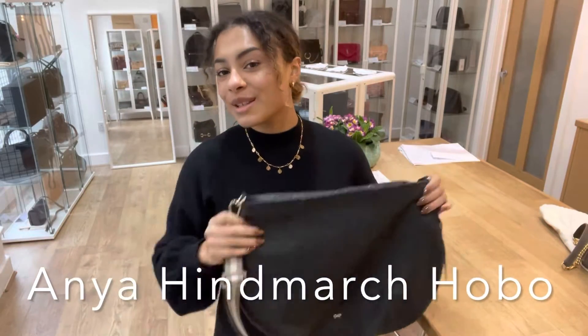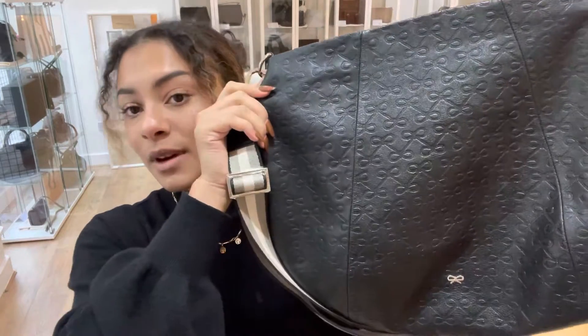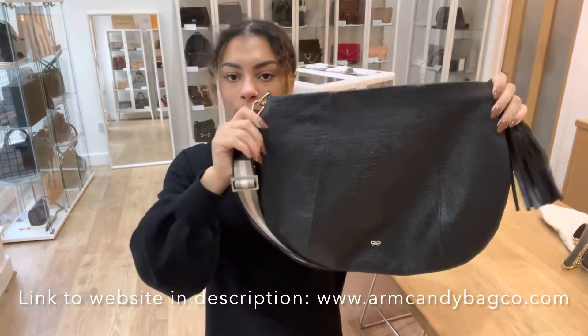Hi everyone, welcome back to Arm Candy. Today we've got for you a really cute Anya Hindmarch, and this is the bow embossed Hobo.